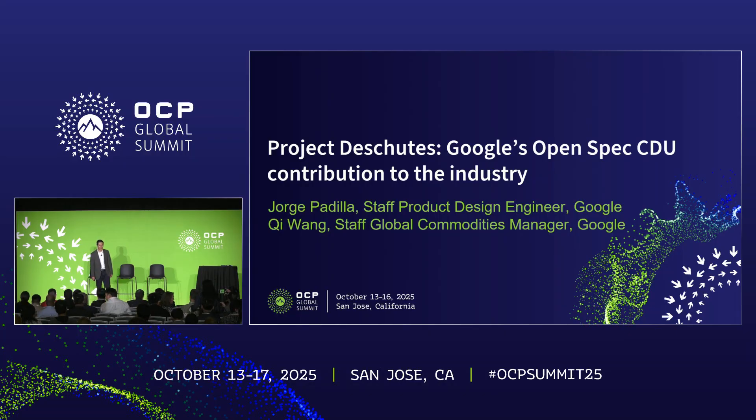Good afternoon everybody, and thank you for coming today. On behalf of my colleague Chi and my many colleagues at Google, it is our privilege and pleasure to be here with you today to present Project Deschutes. This is Google's OpenSpec CDU contribution to the industry.